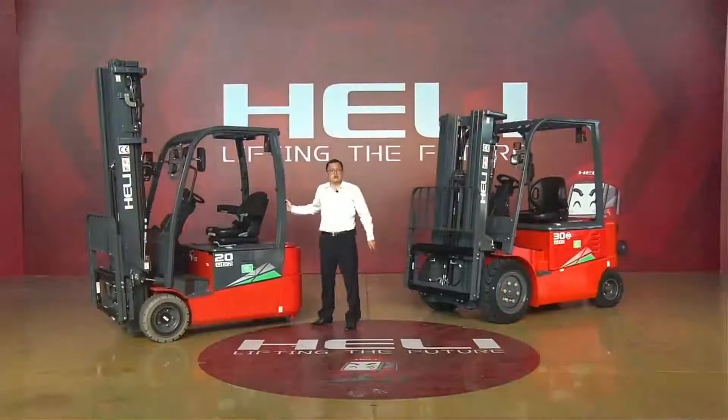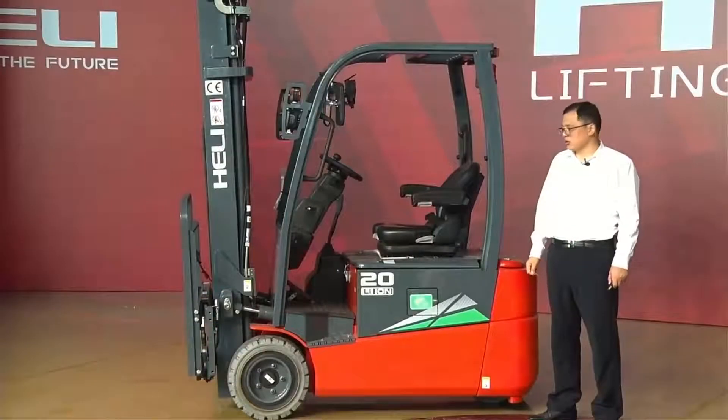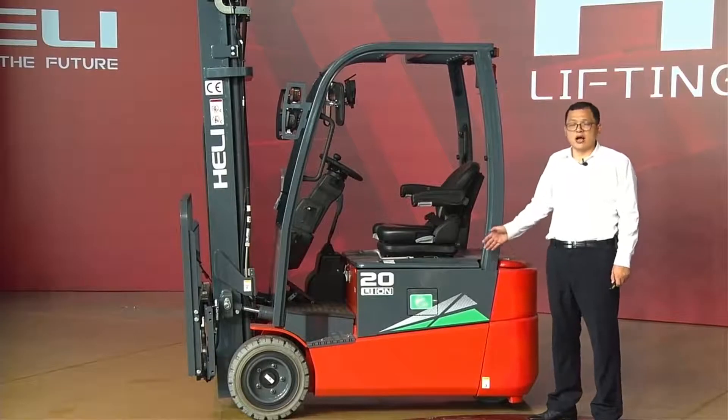So for this forklift, with all this superior performance, absolute safety, operating comfortability, and of course the advanced lithium battery power, this forklift — you can have it.